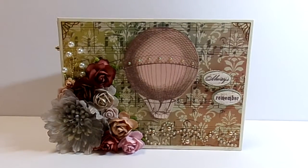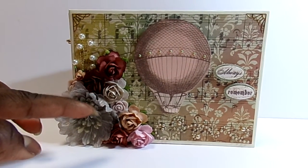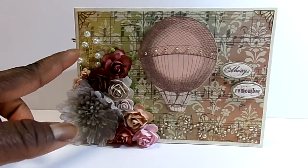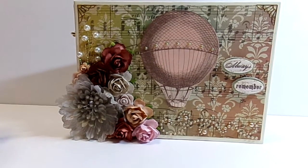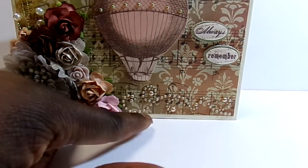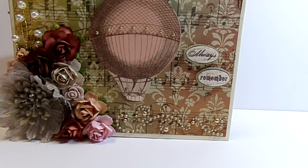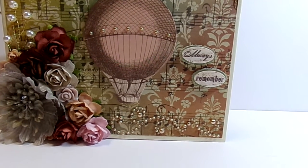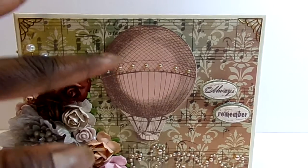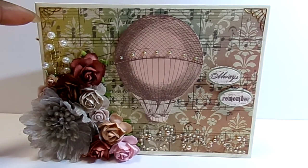I used various embellishments from my stash from different companies — some Wild Orchard craft roses, some resin pieces, a Prima flower, and a pearl spray from the Hobby Lobby wedding section. I also had some Recollections pearl swirls, and the word embellishments are from Kay and Company. I believe the balloon is also from a Kay and Company embellishment pack. Sandy likes vintage and she likes shabby, so this can probably be considered shabby vintage.